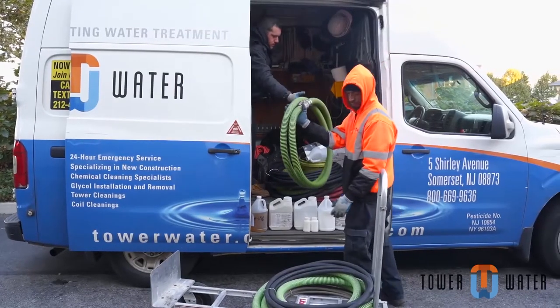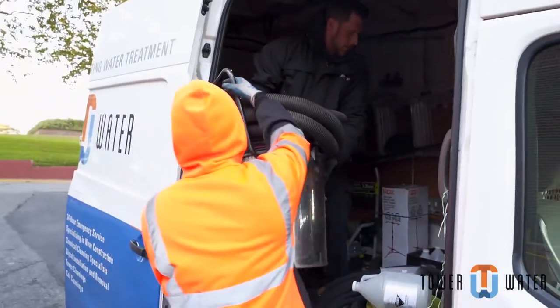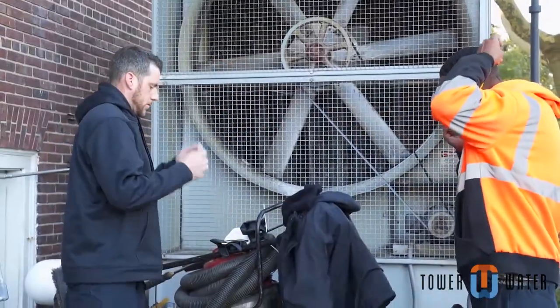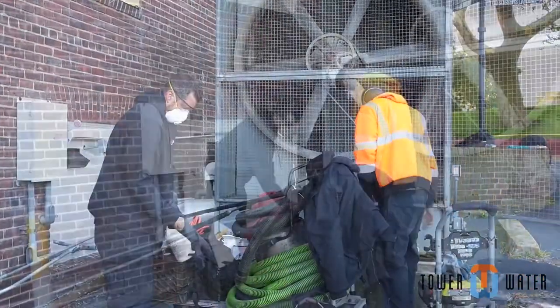Our team unloads all the equipment needed and makes sure to lock the vehicle each and every time you leave it. Whenever working on a cooling tower, you must wear the appropriate Personal Protective Equipment. This includes safety glasses, dust masks, gloves, and hard hats.